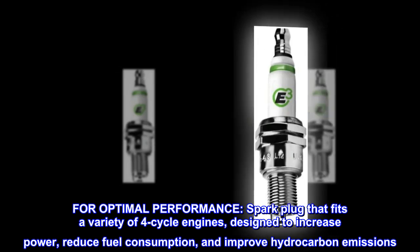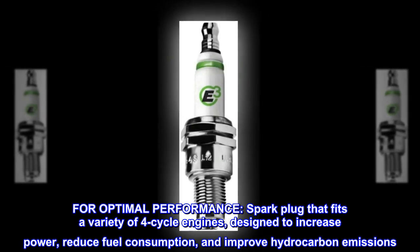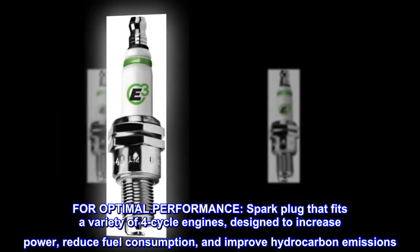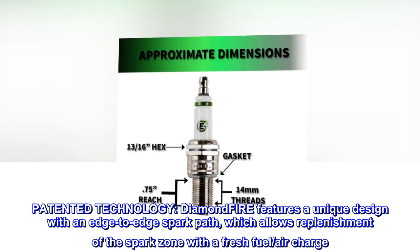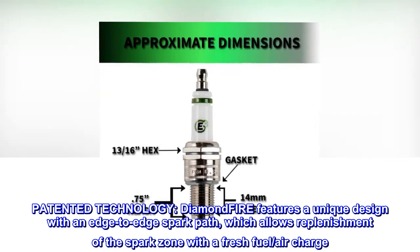For optimal performance, a spark plug that fits a variety of four-cycle engines, designed to increase power, reduce fuel consumption, and improve hydrocarbon emissions. Patented technology — Diamond Fire features a unique design with an edge-to-edge spark path, which allows replenishment of the spark zone with a fresh fuel-air charge.